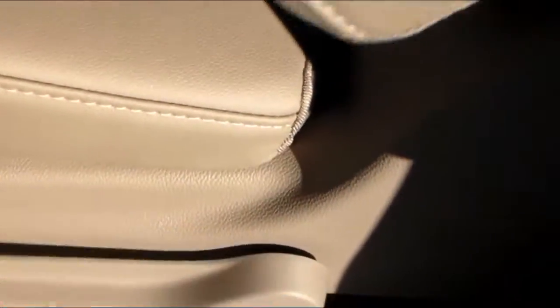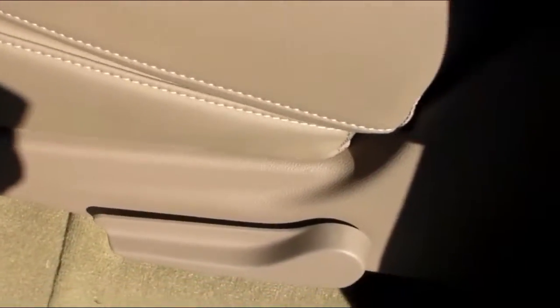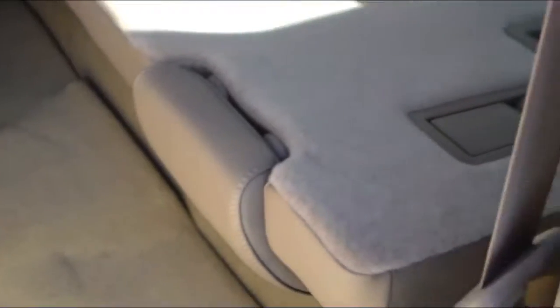Now the seats — when you lift that handle up, your seat will fold down and then you lift it up again and it will fold up, making it easy to step into the third row.